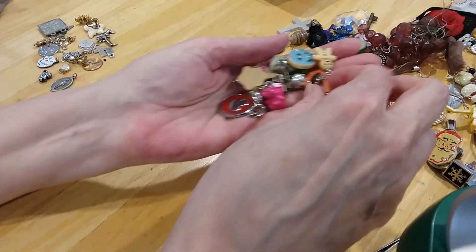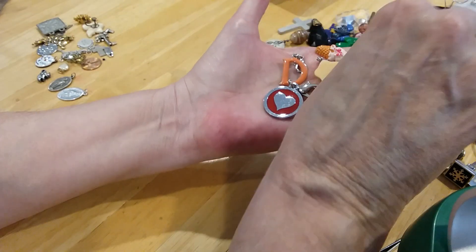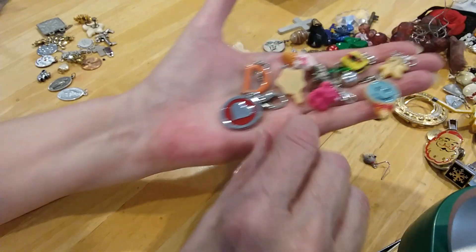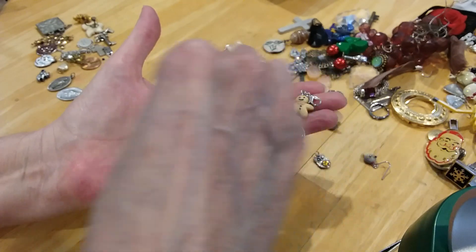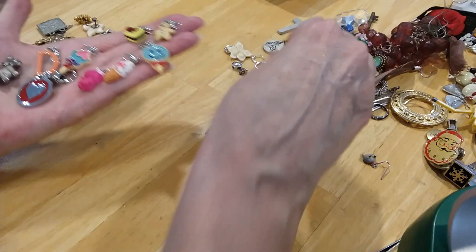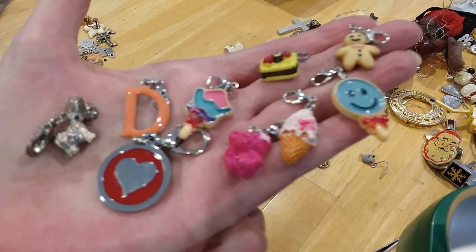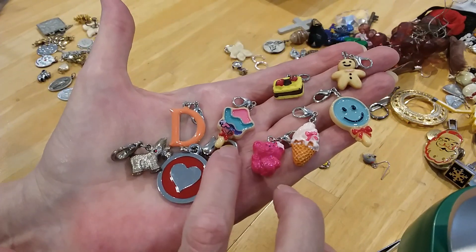You have a D and a heart, a gingerbread man, a happy face. Let me straighten these out so you don't have to look at the back of my hand. Here's the little charms — they just clip onto the charm bracelet. They all have little clips.